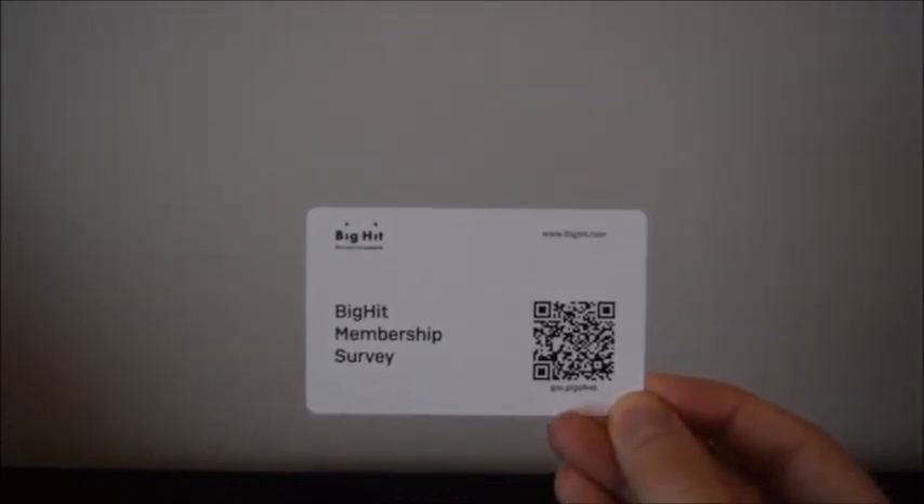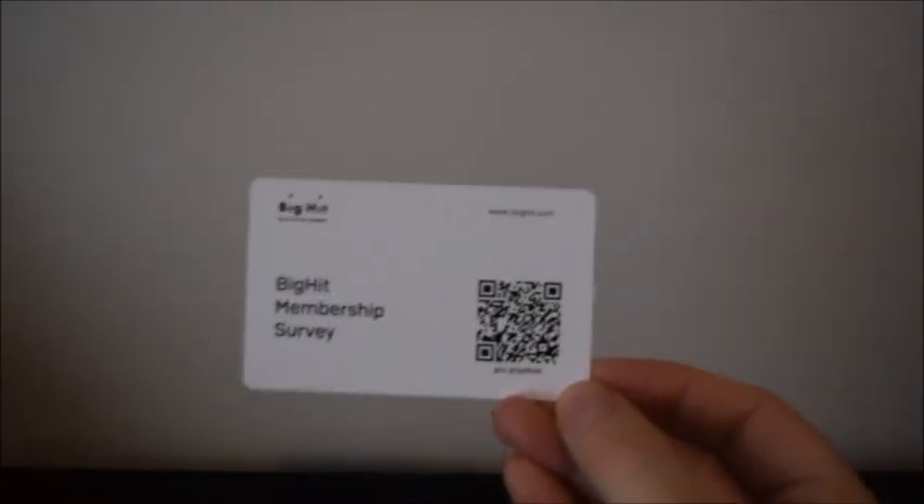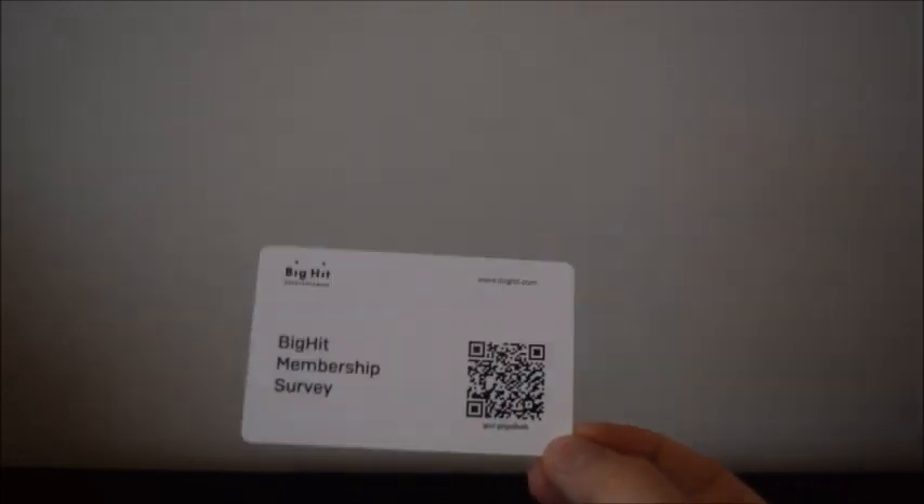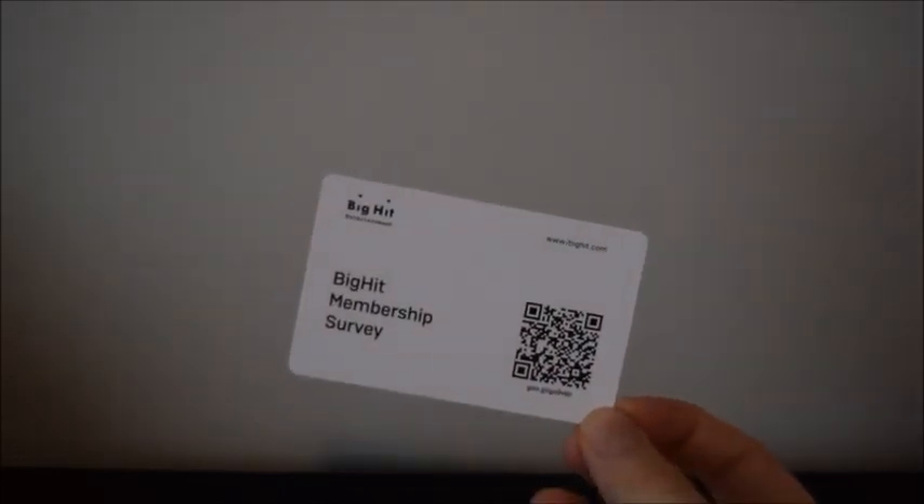There's also this little card — it's a Big Hit membership survey. I don't know what this is. I haven't scanned the QR code yet. I've heard that some people have scanned the QR code but it didn't work for some reason. So I think it's just some kind of survey. I'm going to try to do this later and hopefully the QR code will work.